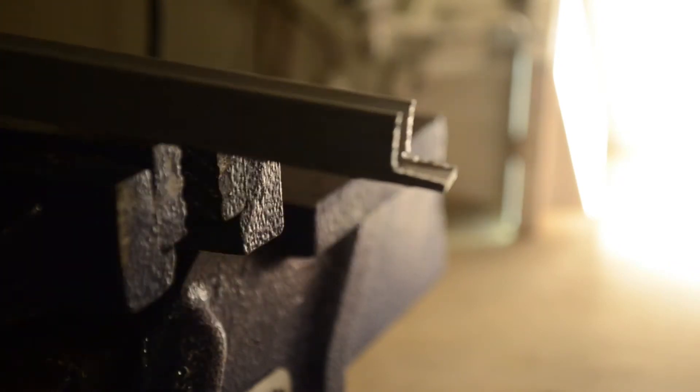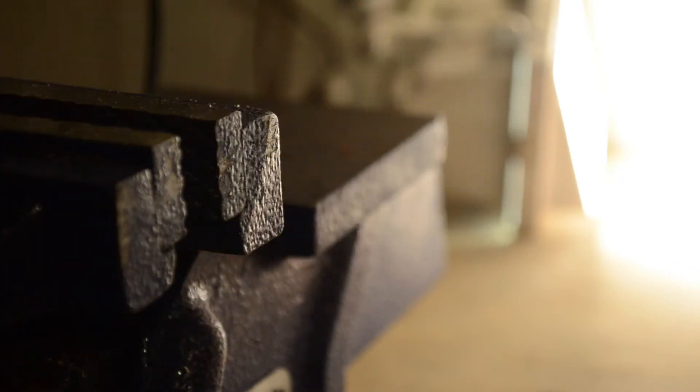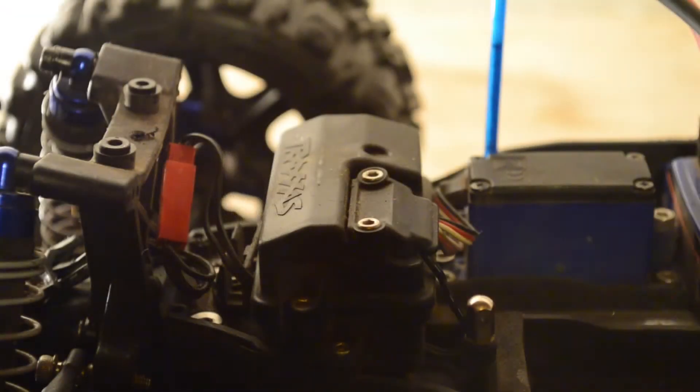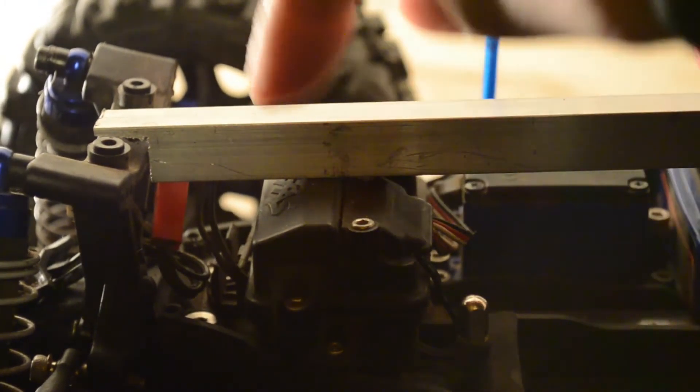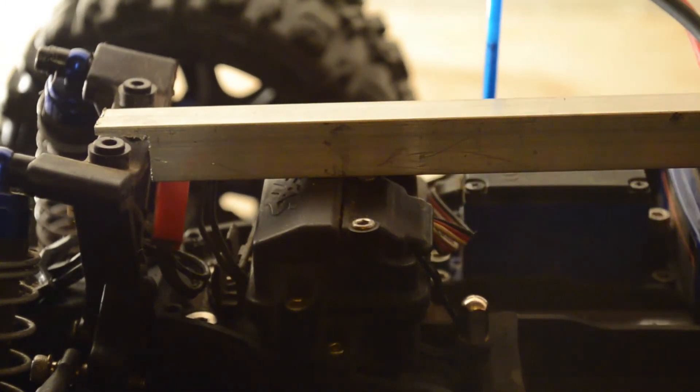Perfect, now we've got to do the same thing on the other side. So we've got two perfect little channels on one side and on the other side. I noticed when I try to put this on top, the chassis brace is hitting the receiver box, so I'm going to have to make a couple of little cuts there so that it will fit better.